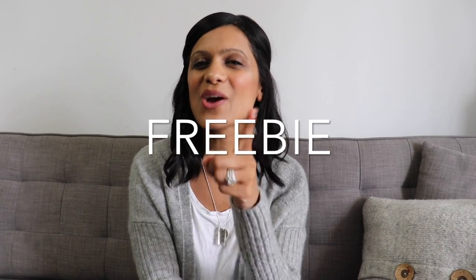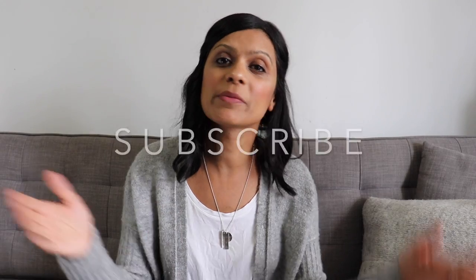Make sure to stick around to the end of this video because I'm going to be sharing a freebie that I know you're going to find useful. Don't forget to hit that subscribe button down below because I'm going to be posting a useful video just like this one every single week. Before I get started, if you want to know where I got any of the items that I'll be mentioning in this video, they are all linked in the description box down below.